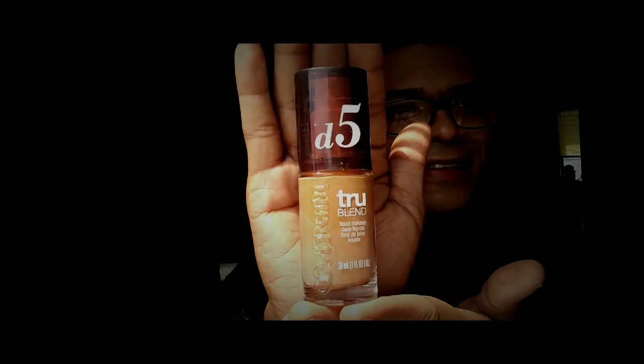So this morning we are going to be testing for the final day the CoverGirl True Blend. My color is D5, which is known as Tawny. I also got the CoverGirl Fixed Stick, which is good for those who are colors D5, D6, and D7.